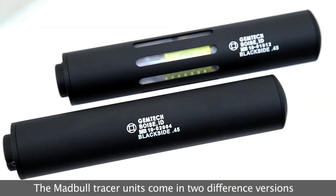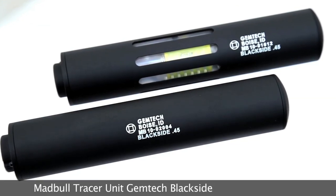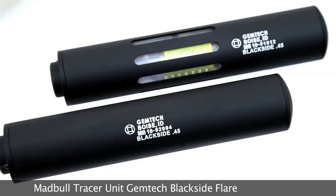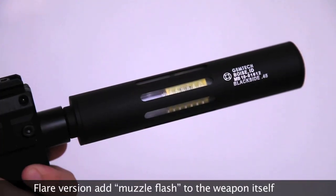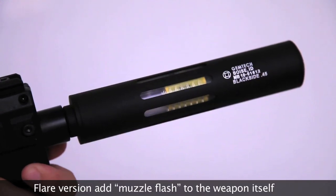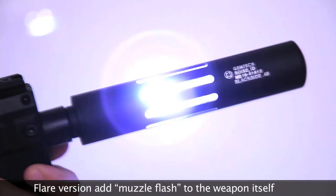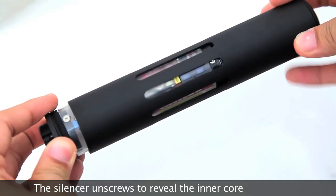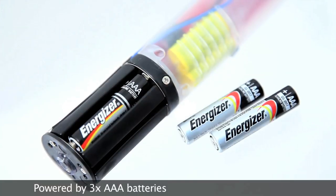Mad Bull Tracer Units come in two different versions. The Mad Bull Tracer Unit Gemtech Blackside is a basic tracer silencer, whilst the Flare version has additional slots to deliberately spill out light, adding a little faux muzzle flash to the weapon itself. The silencer unscrews to reveal the inner core.